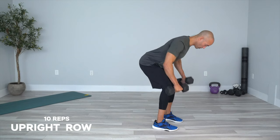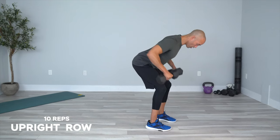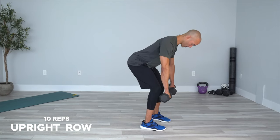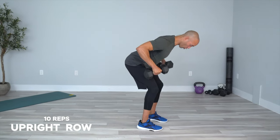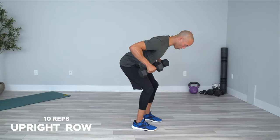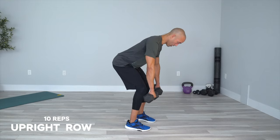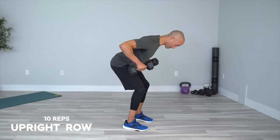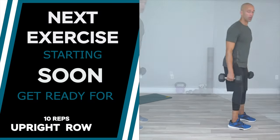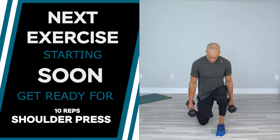Let's go — rows, hinge, 10 reps. You know what to do: flex everything — core, legs, glutes, upper back. Flex it all. Great job — let's move right into our presses.